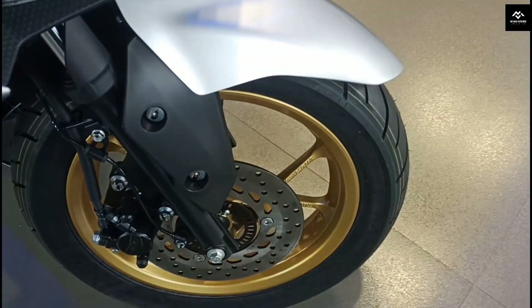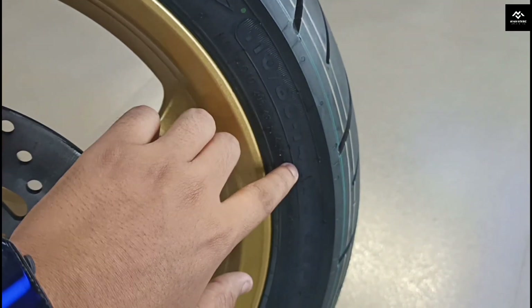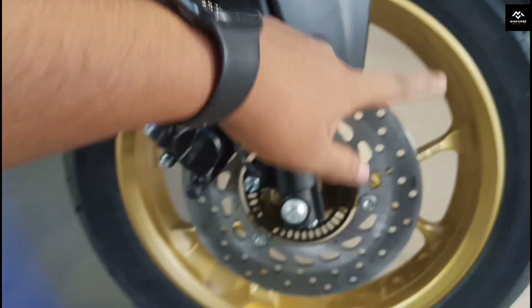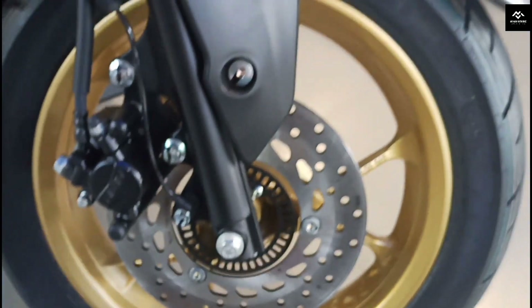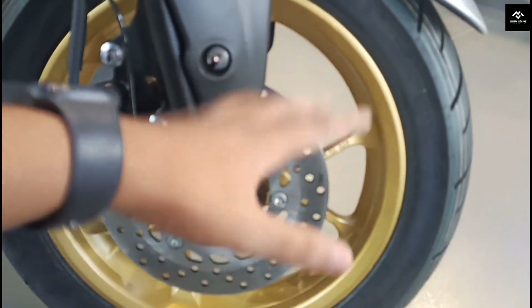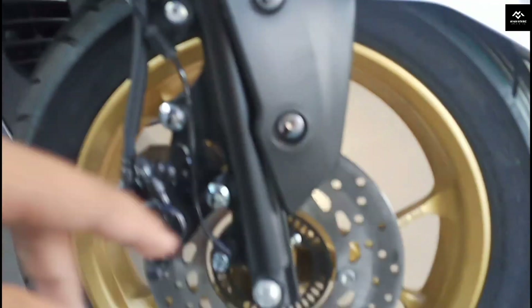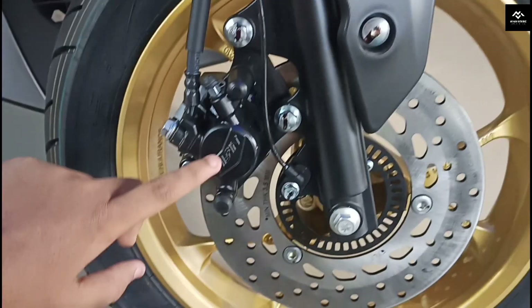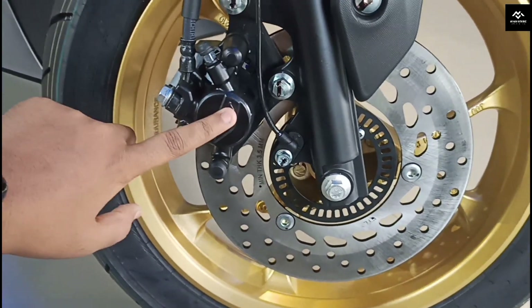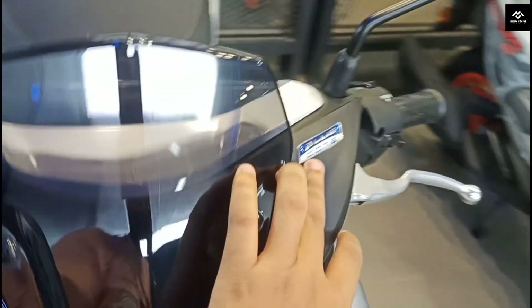The front suspension is 26mm. There is a front disc brake. The front tire section: the front tire has the specification written as 110 series. There is a smart tire and the braking is done. This is the front. We can see the front. There is a little shield here. You can see the blue Aerox cord branding.